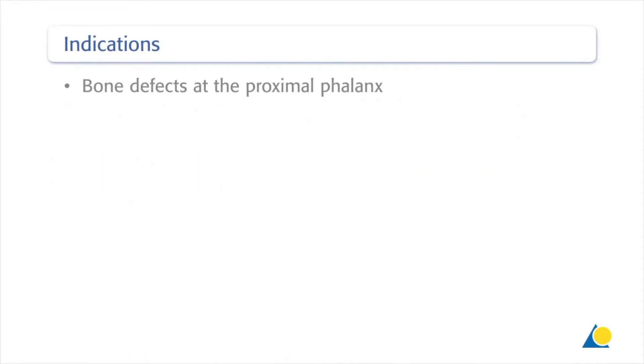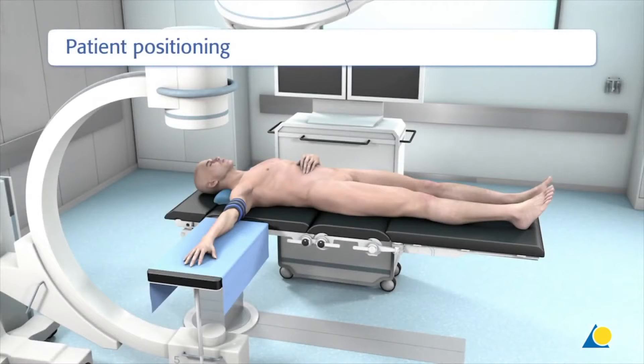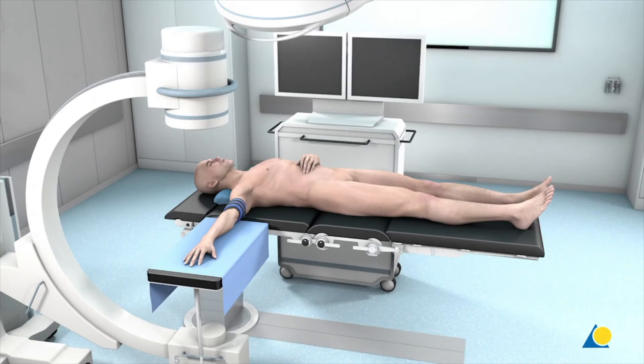This approach is indicated for bone defects at the proximal phalanx. The patient is positioned supine on the operating table with the arm placed on an arm table at the level of the shoulder joint. The use of a tourniquet is strongly recommended. A fluoroscope is positioned opposite the surgeon to allow intraoperative radiological examination.